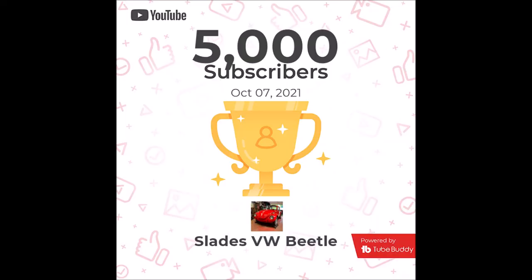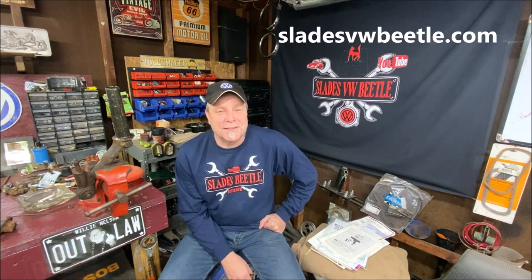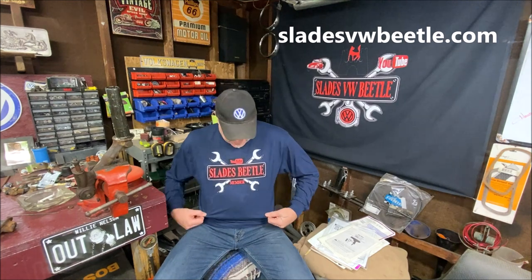Welcome back to the community everyone, thank you for being here. A new announcement: a couple of days ago we hit 5,000 subscribers. I really appreciate it. Like I said, I don't know everything but I try to show what I do know. If you get a chance, drop down in the description and check out the website for t-shirts, stickers, and all kinds of cool stuff.